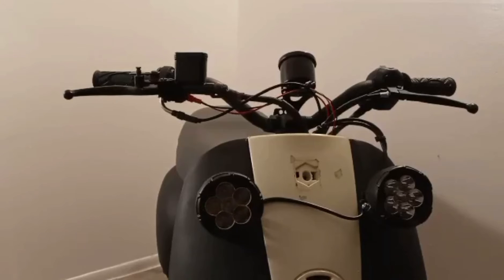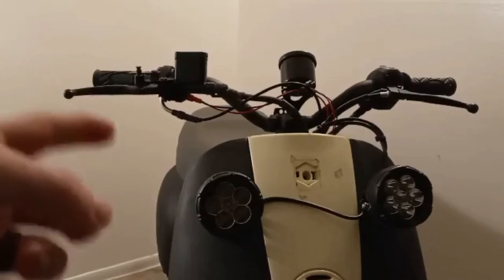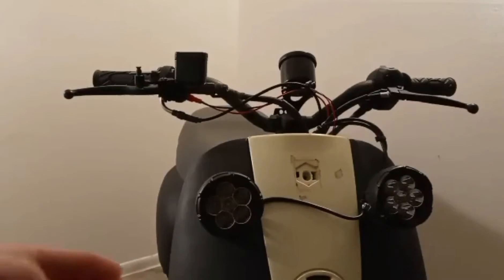So what we're actually going to start off with doing is covering up the body right here with some paper towels. So when we take off the brake handle, if any brake fluid drips out of the reservoir, it won't just eat through the primer that's on the bike.